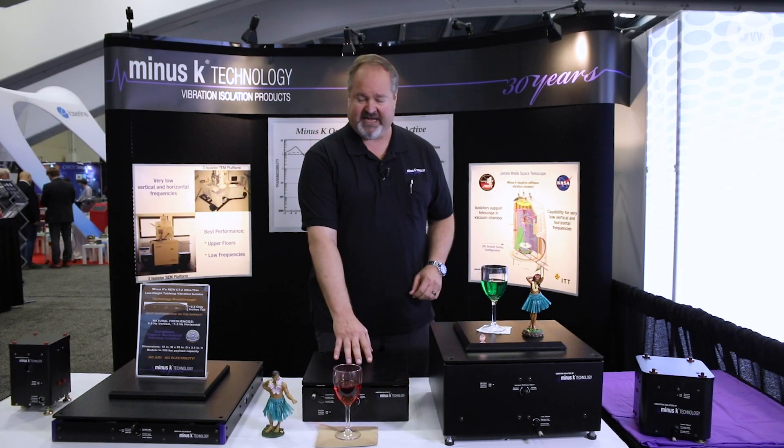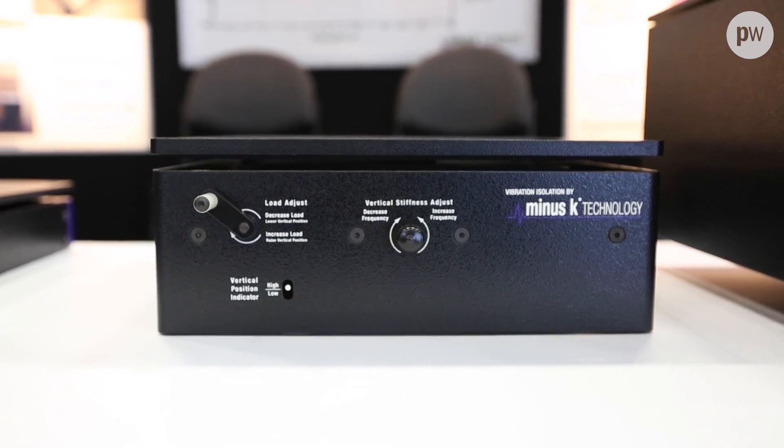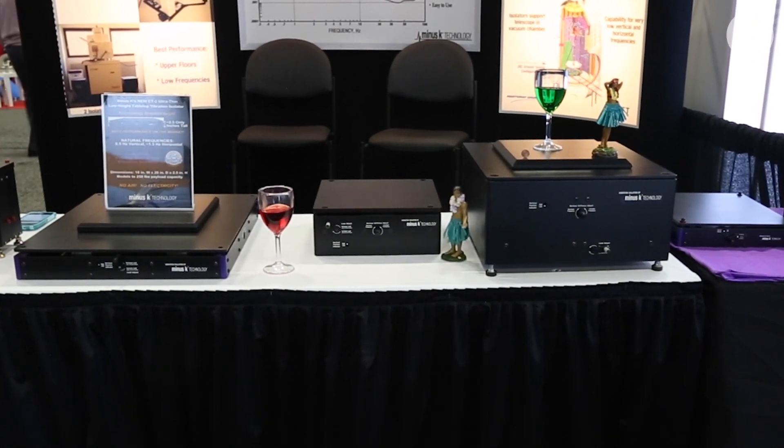This is our BM-10 — it's simply a smaller form factor. It has a half-hertz vertical and one-and-a-half-hertz horizontal. This is ideal for someone that wants a really compact isolation system that doesn't have a lot of space or has a smaller instrument, but really wants the high performance.